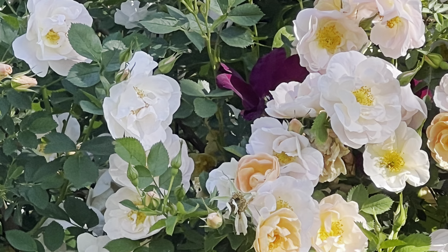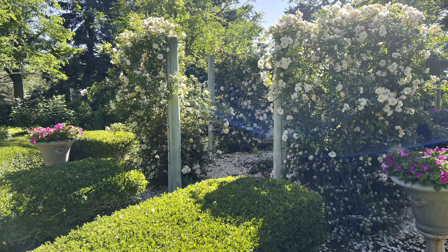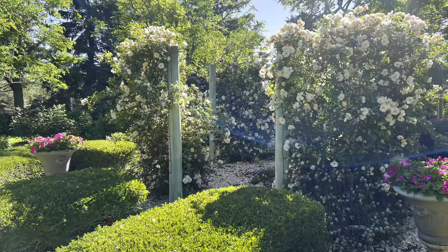Ramblers, on the other hand, grow twice as tall as a climber and can overwhelm a small space in a short time. Climbers bloom only once a year, usually around June.